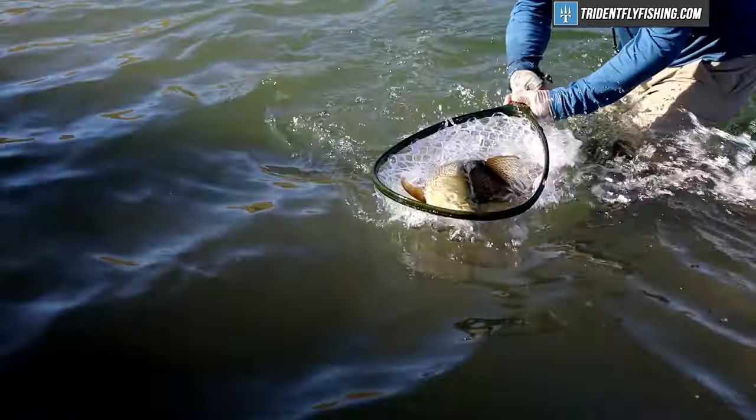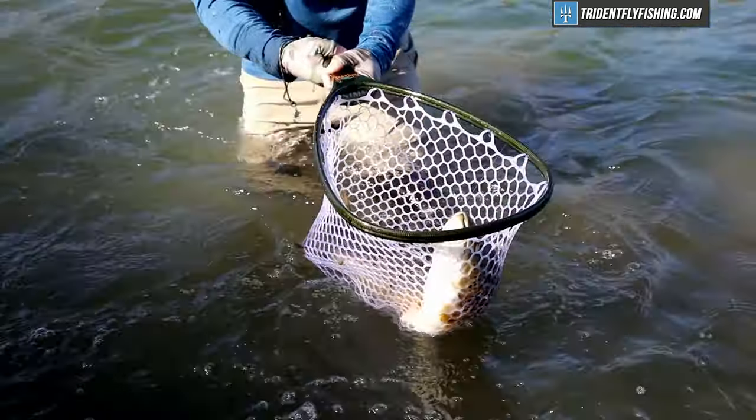Now, before we dive in, I want to start with a little bit of a disclaimer. We're going to be covering how to layer, and this is going to be really important for cold conditions, or conditions that start cold and get warmer. But if you're fishing on your local trout stream and it's 75 degrees and sunny out, do you really have to follow these instructions to the tee? Probably not. You can probably throw on your waders on top of a pair of shorts, wear your favorite fishing shirt, and be good to go.